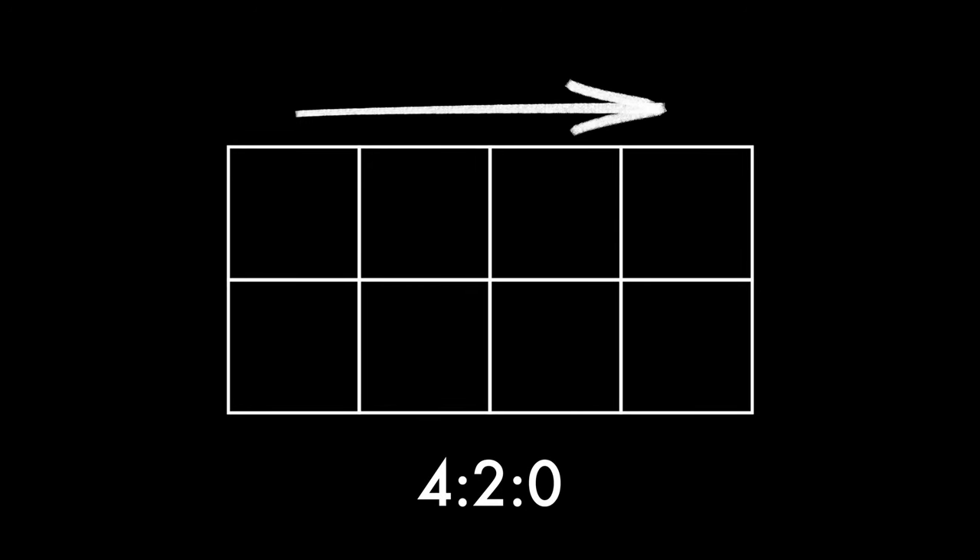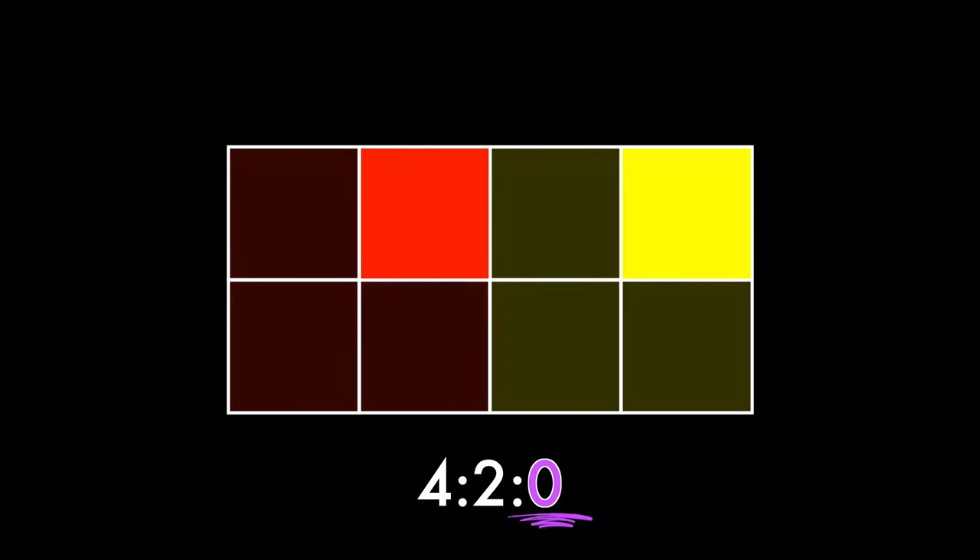With standard 4:2:0 video, for every group of four horizontal by two vertical pixels, it records color from two pixels in the top row and zero from the second row — your camera fills in the blanks, so you can see just how lossy this format is. With 4:4:4, every single pixel in that 4x2 pixel grid records its own unique color information.